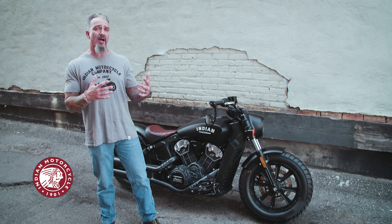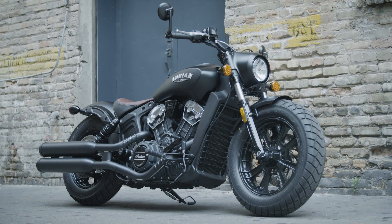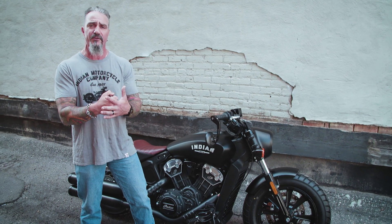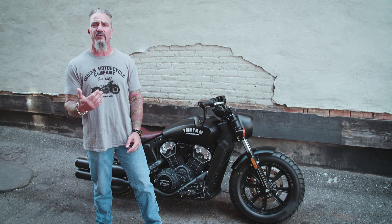What Indian wanted to do with the new Scout Bobber was expand the existing Scout lineup with a leaner, meaner offering. It's an ideal daily rider for anybody who wants to make a visual statement that's tough and has attitude, but wants a bike that's nimble enough to navigate the busy and unpredictable nature of city streets.